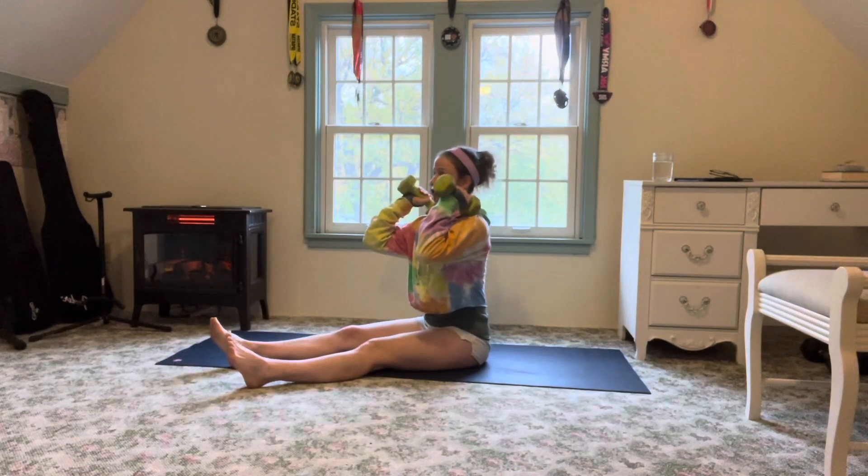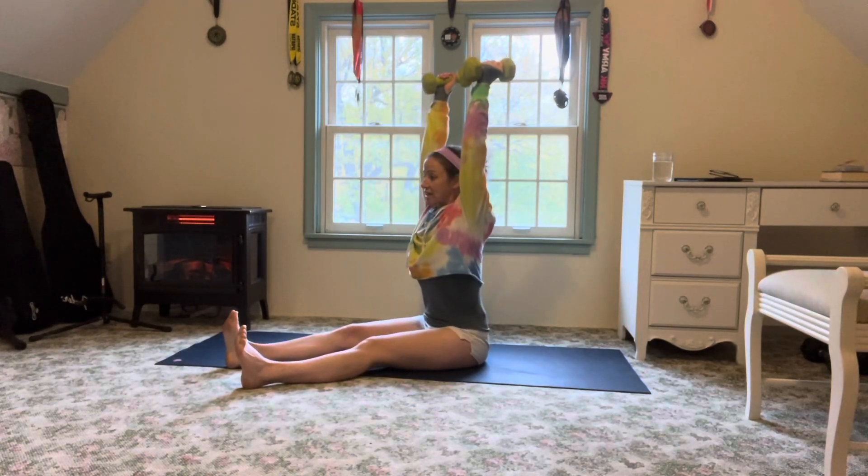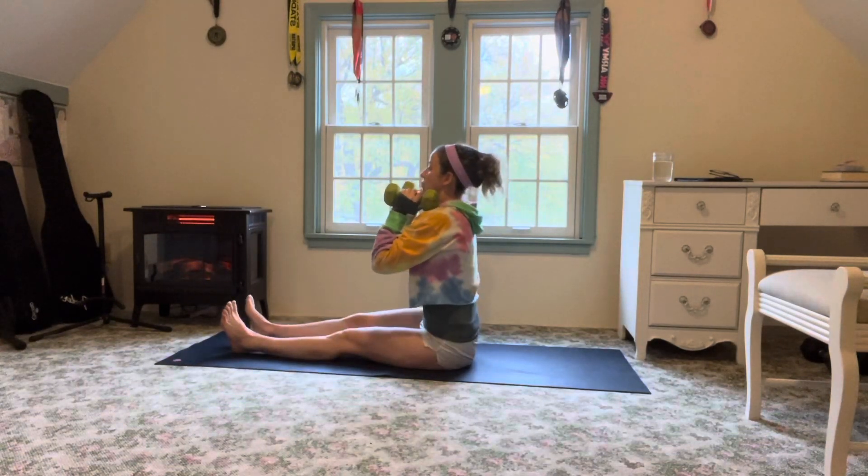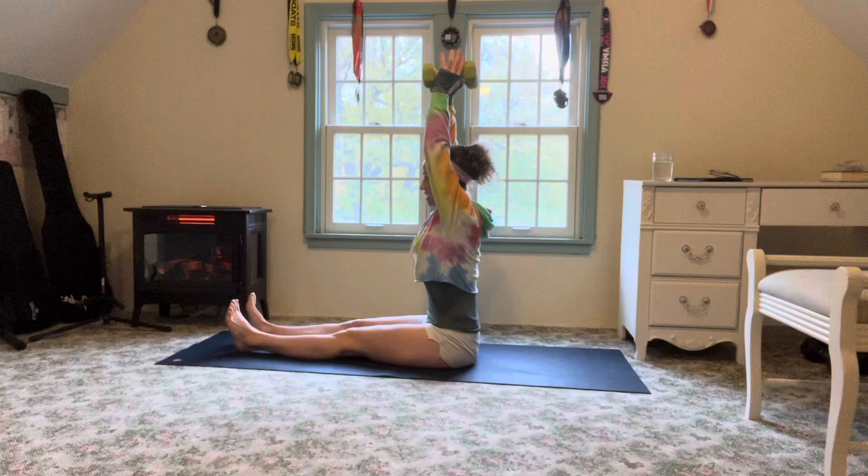From here, we're going to front rack the shoulders. Deep inhale, exhale, overhead press. As always with our overhead presses, we want to think of the ribcage pulling in, keeping it nice and strong.